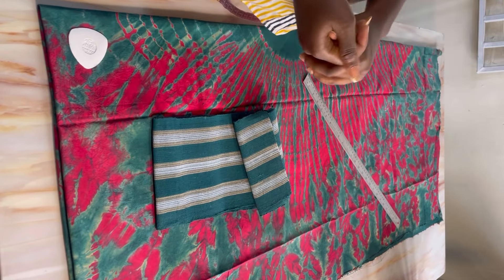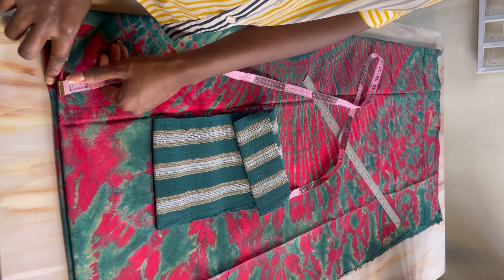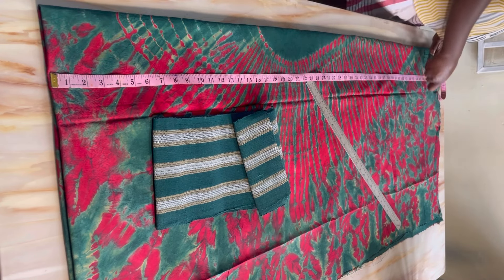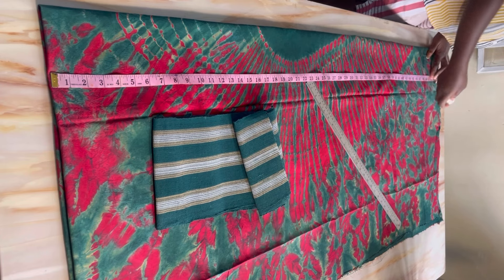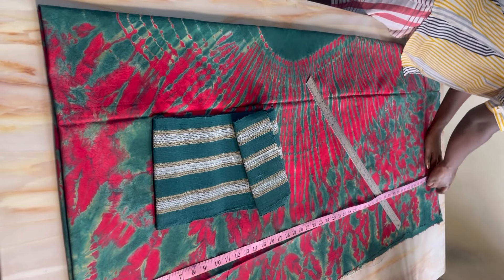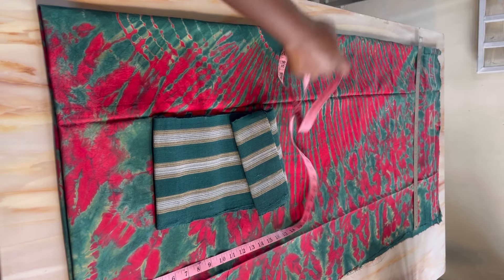Let's get started with the tutorial. Note that the style we are making is a midi length. The length I want is around 50 inches — my full length is around 56 inches but I want this dress to be around 50 inches. I'm adding one and a half inches for folding allowance at the bottom, then connecting everything into a straight line, repeating measurements on both sides.